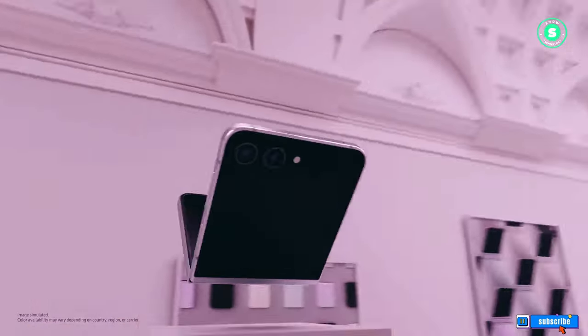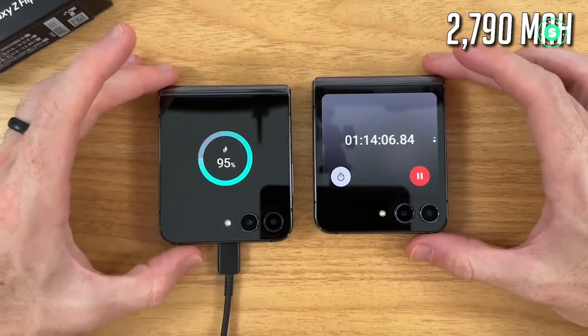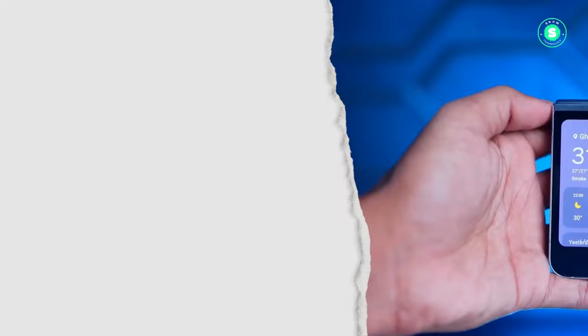The source also suggests that the Samsung Galaxy Z Flip 6 will boast a larger cooling system and, unsurprisingly, a more potent Snapdragon 8 Gen 3 chipset, an upgrade from the Snapdragon 8 Gen 2.